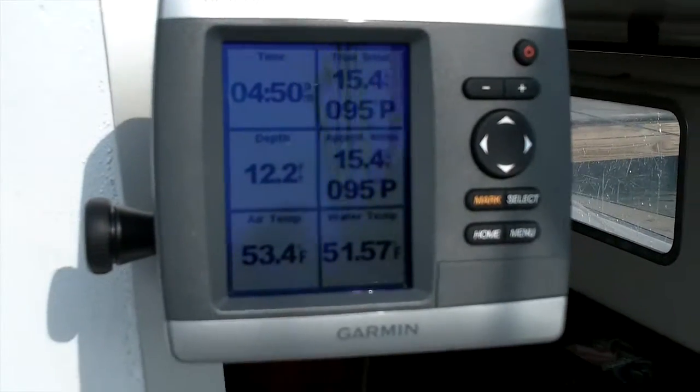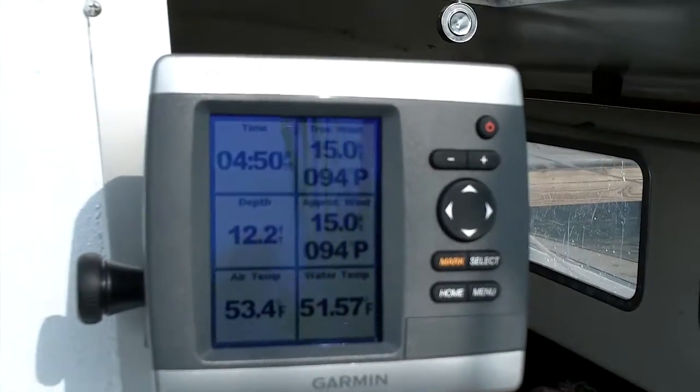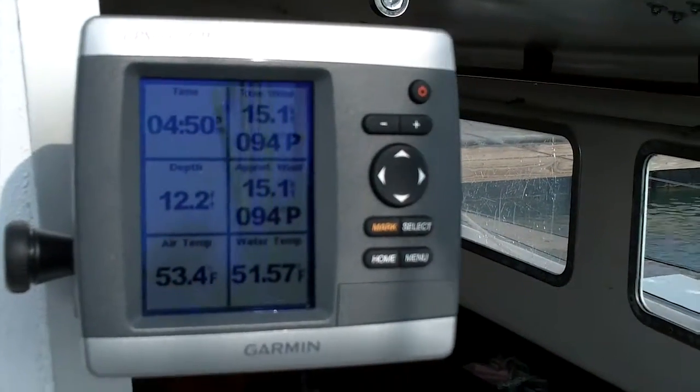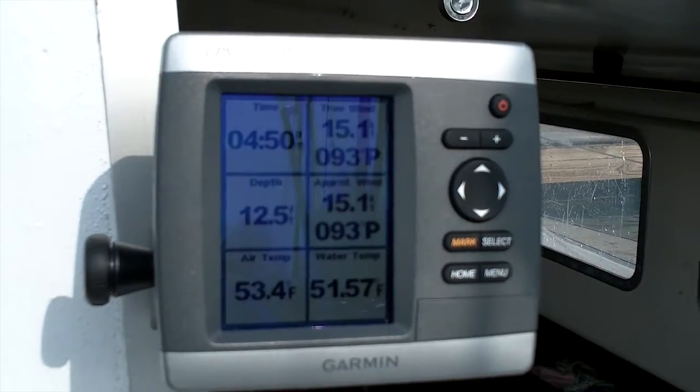You can get various information on both displays. We figure with the chart plotter on the swing arm, we can position it so it's easy to see when you're sitting on the port side.